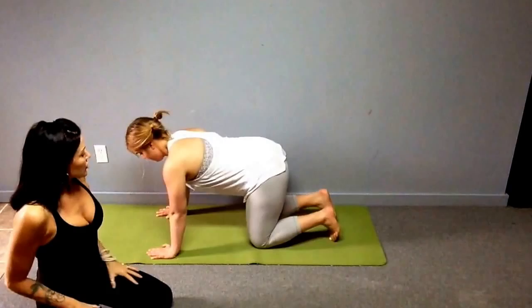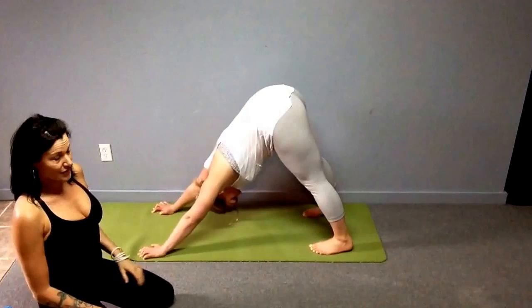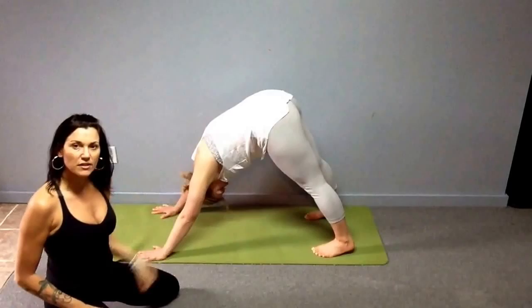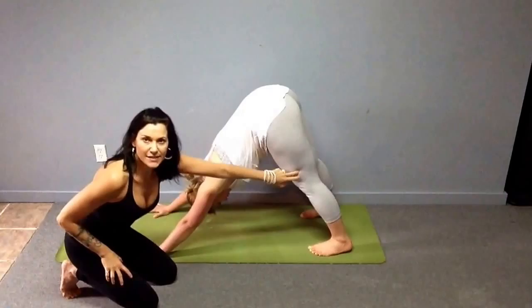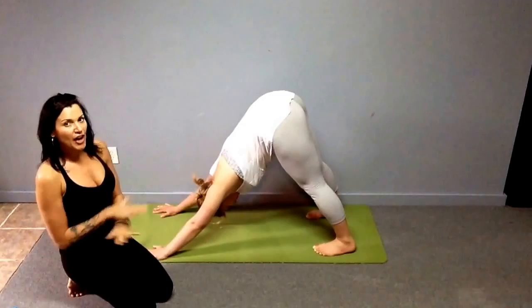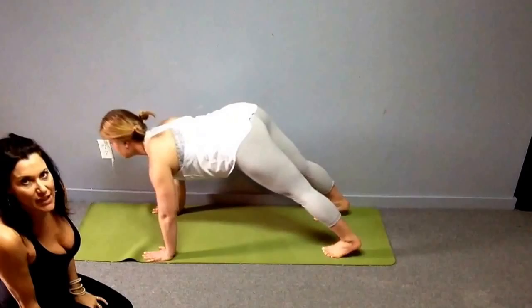Chelsea starts in downward dog: hands shoulder width apart, palms flat, fingers spread, feet hips to shoulder width apart. Getting the heels down is fine but not required. What's important is that your back is nice and flat. If you're tight, sometimes people force the legs so straight that they can't get the back flat — it's better to have knees bent a little and a strong, flat back. That way the shoulders set up nicely and the joints are stacked in one line.